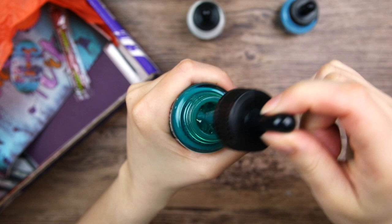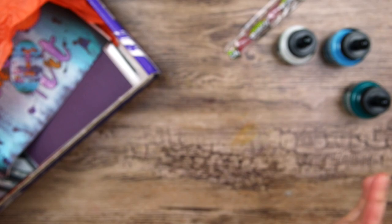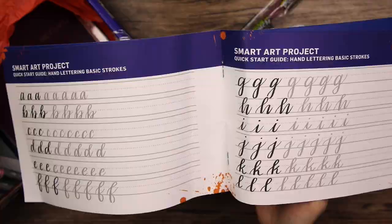We have a sour punch candy. I think I'm gonna have to pass this to my boyfriend because I can't handle sour things - it just makes my whole face hurt. A little oval sticker that says SmartArt. Then we have a little booklet with some project pointers, what you can do with the supplies in the box, and some instructions on how to do calligraphy or hand lettering. That is interesting - I have such bad handwriting, so I could really need to learn how to do some fancy hand lettering.